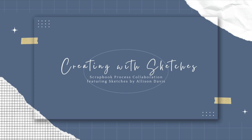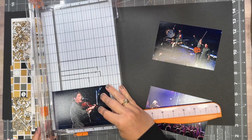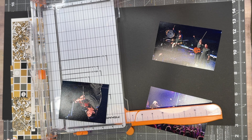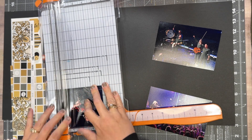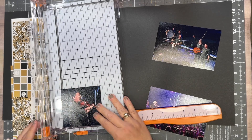We are using two-page number five. I am using option number 15. I cannot show you the sketch because it is paid content, but I can tell you that with all these sketches, they give so many options. It's a digital copy and it's so worth it.